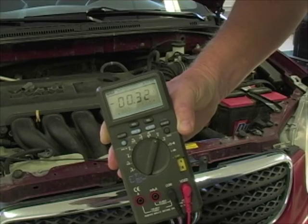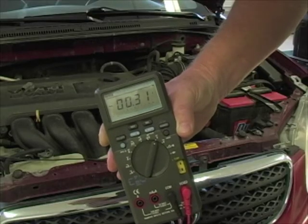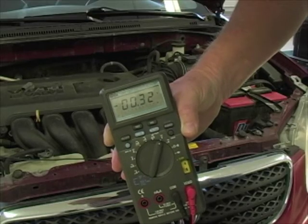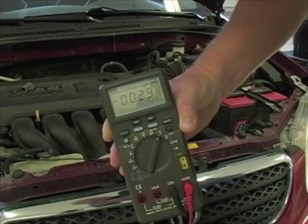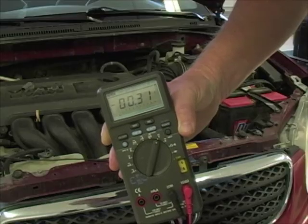If I saw more than half a volt, it might raise an eyebrow. If you're getting used to voltage drop testing, I'll tell you this: usually if there's an issue, you'll know it. This would have been a marked difference — two, three volt readings — instead of just a few tenths variance from what we would consider okay.